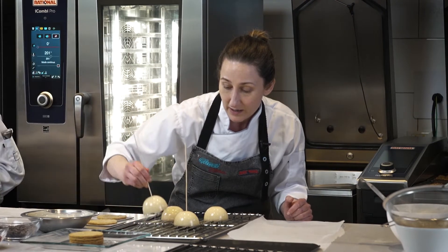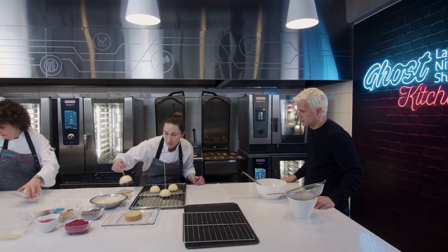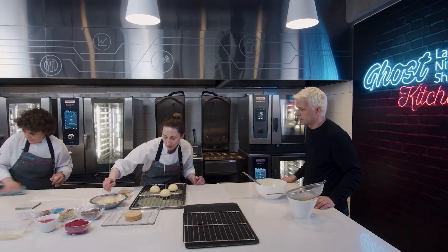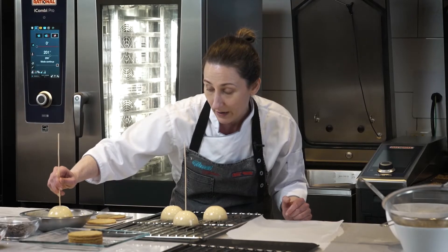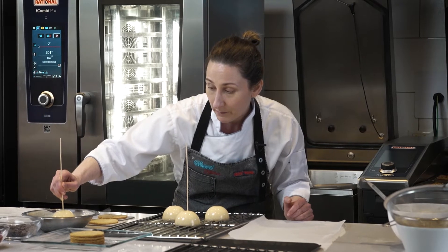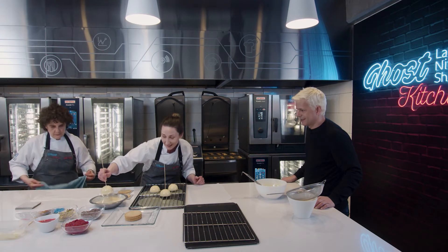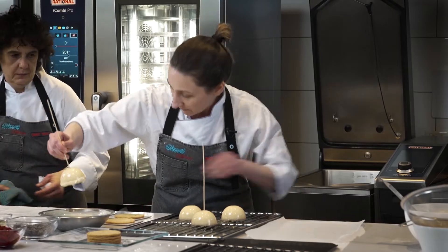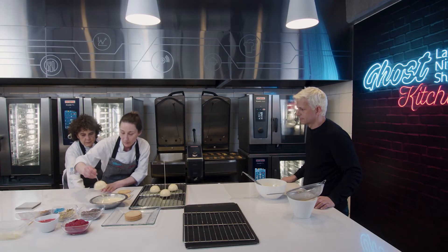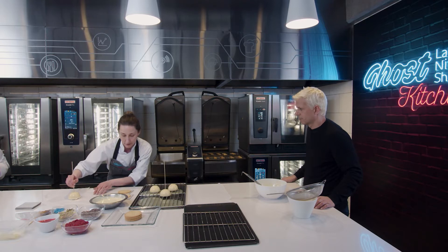Lo limpiamos y directo, como esto sigue congelado. Voy a hacerle un medio baño. Lo puedo poner hasta la altura que yo quiero. Es un segundo baño mucho más crocante que tiene almendras tostadas picadas. Y sobre un papel podés terminar de limpiar. Como esto sigue congelado, enseguida el baño de chocolate va a tomar.